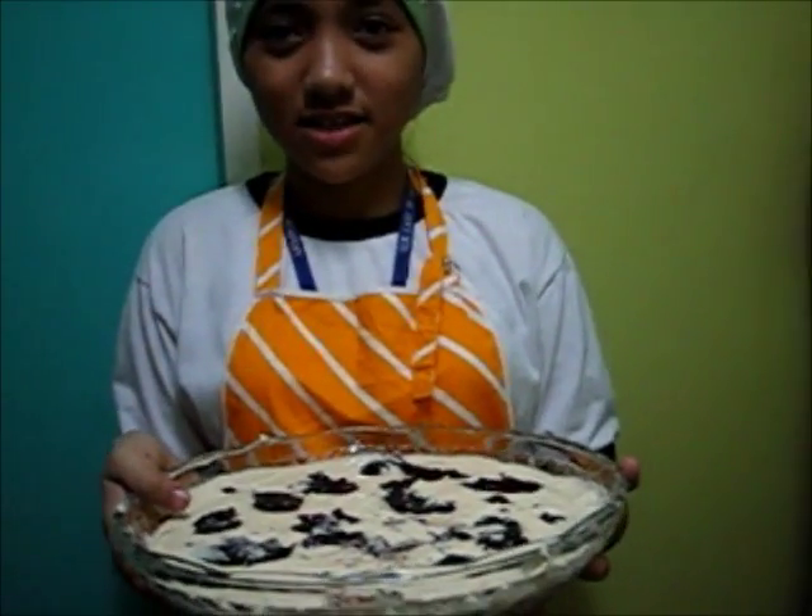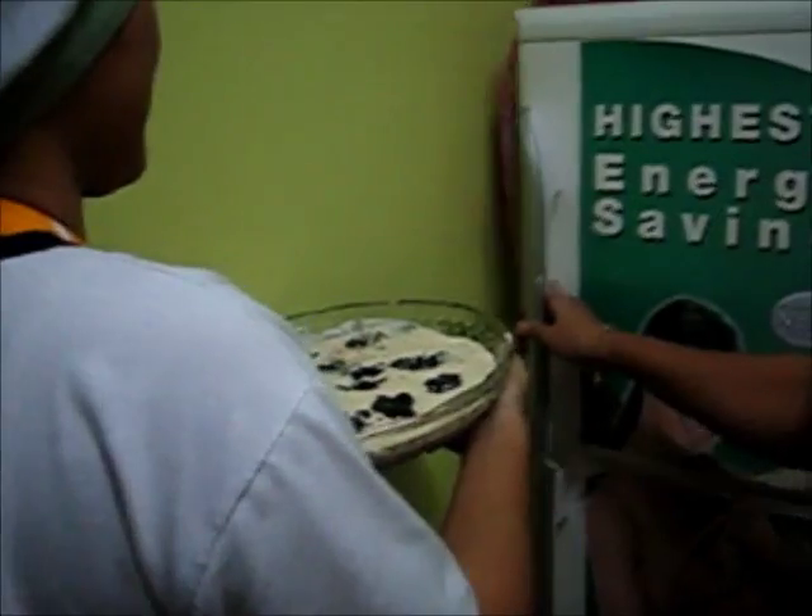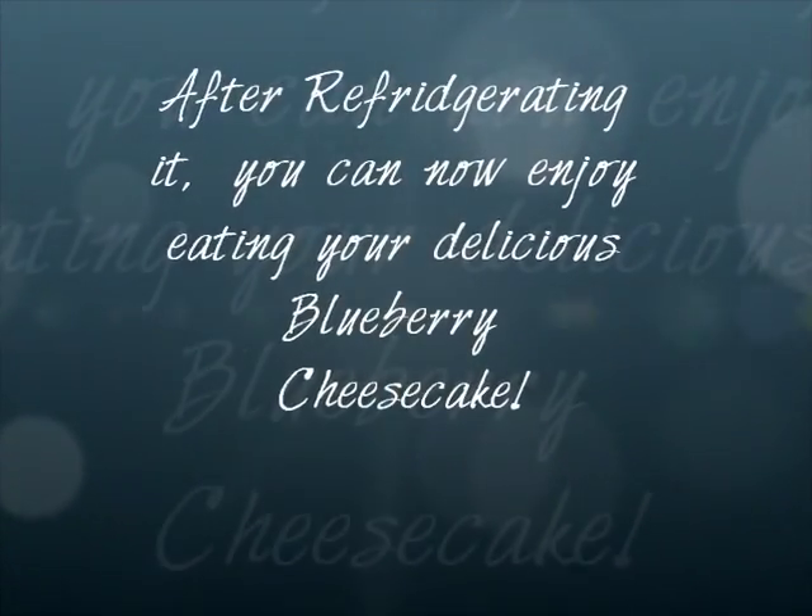Then, refrigerate it for 3 hours. Thank you.